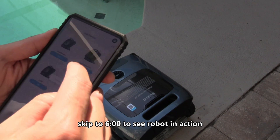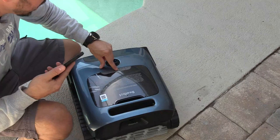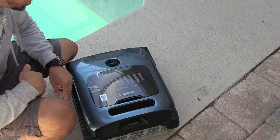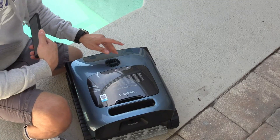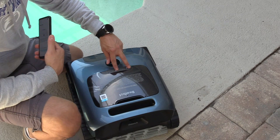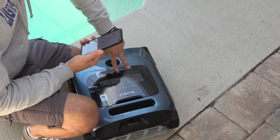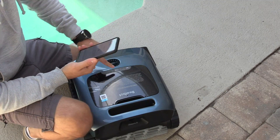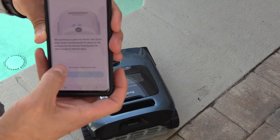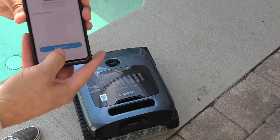In the app, select Aquasense Pro and add the device. To pair it, turn on the robotic vacuum by tapping the button and wait for it to boot up. Once all the lights cycle, press and hold the quick button and the power button for about five seconds. The blue light will start to flash. On the next screen, confirm you see the flashing blue light and hit next, then connect.